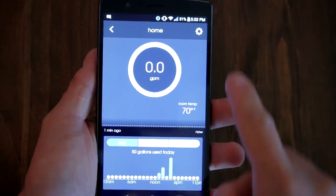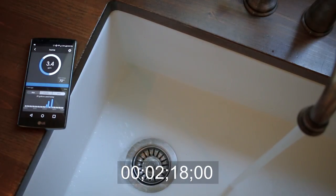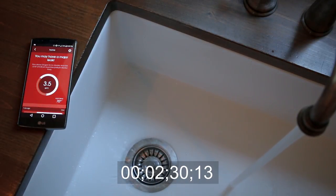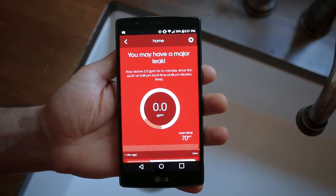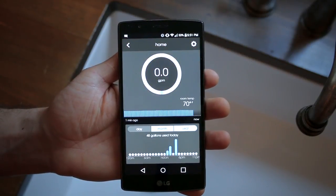The monitor also detects any minor or major leaks depending on how you set up the app. I set mine to detect a leak after two and a half minutes of constant flow, and voila — the app goes into alert mode and notifies you of the situation wherever you are. Once the leak has been taken care of, the monitor tells your phone that everything is okay and goes back into normal operation.